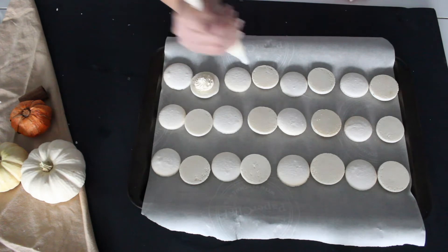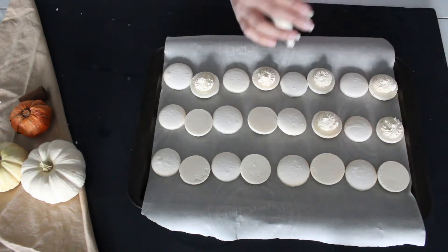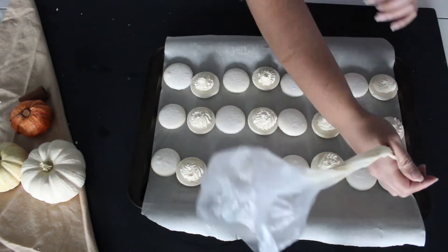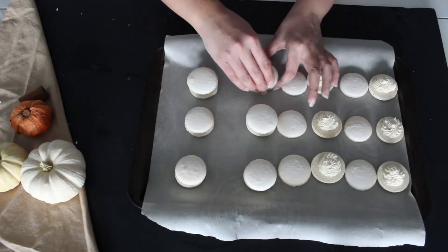First, we're going to fill the macarons with the vanilla buttercream that we made. Take about a teaspoon onto half the macaron shells, then close up the macarons and we're going to get ready to decorate them.